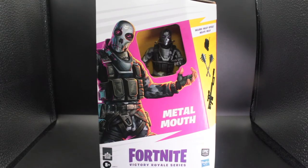What's up you guys, it's your casual clone and today we're going to be taking a look at the Fortnite Victory Royale series from Hasbro, and the particular figure is called Metal Mouth.